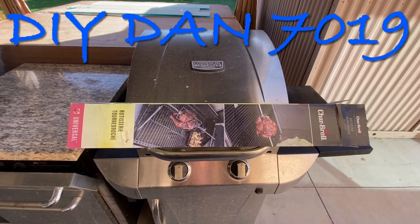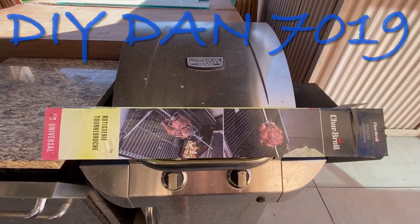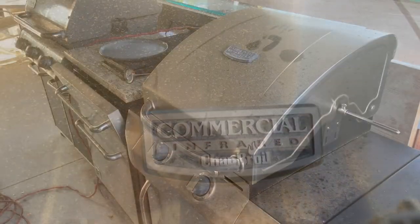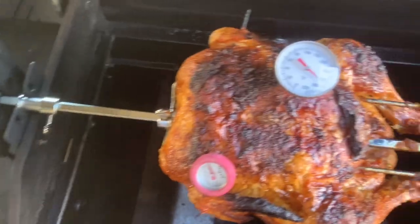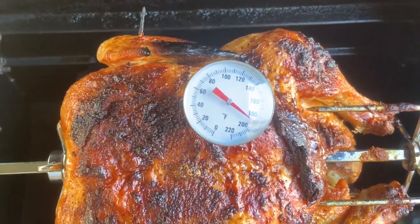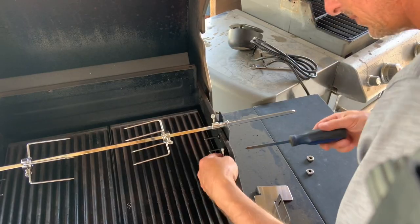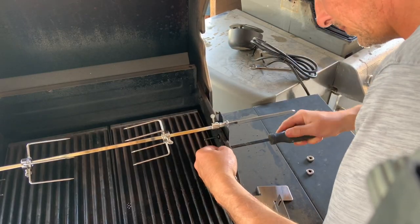DIY Dan here again and this is another episode of Outdoor Living. In this video I'm going to go over the install of a rotisserie kit that I put on my Charbroil commercial infrared grill. I'm also going to go over another rotisserie kit that was given to us and I ended up modifying that kit to make it work on my Weber Genesis grill.